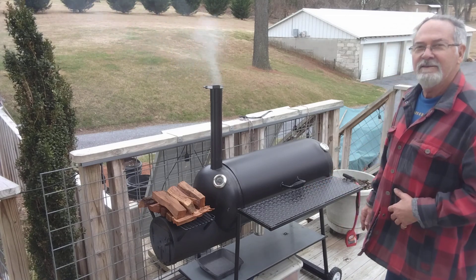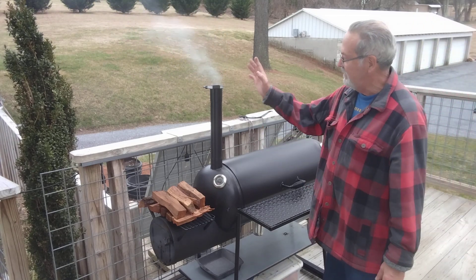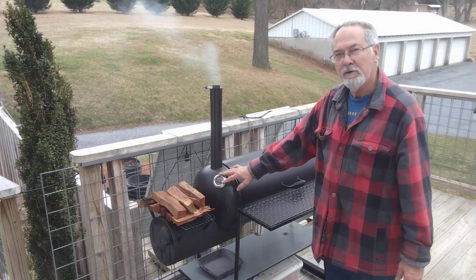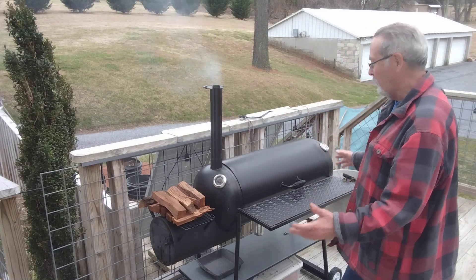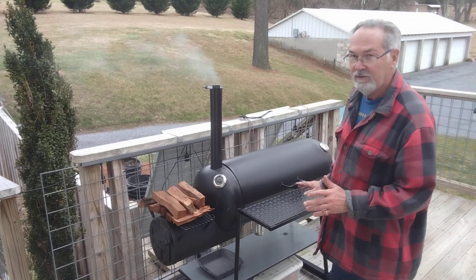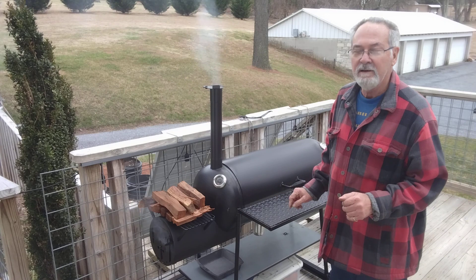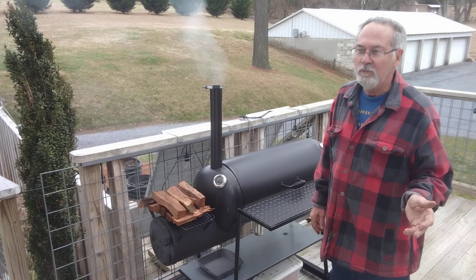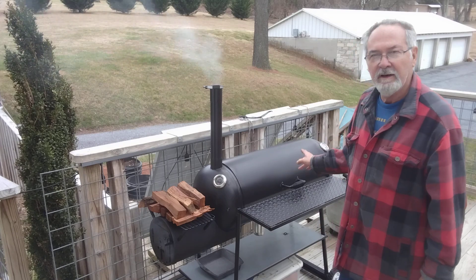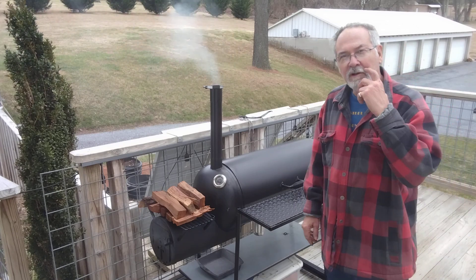As you can see, it's all painted now. Here's the stack. I've got thermometers on both ends so that I'm sure that I'm keeping the heat balanced, and this thing's doing a perfect job of that — anywhere from 0 to 25 degrees difference between one side and the other.